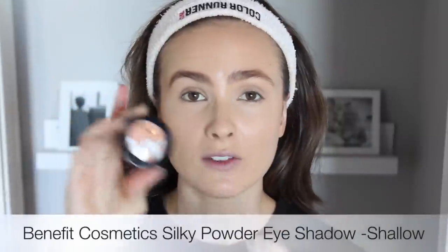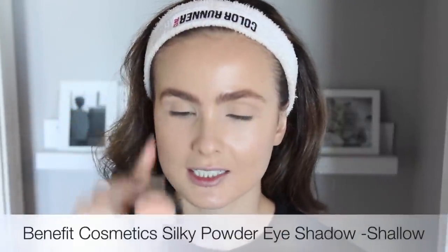The next thing I'm going to be doing is taking this beautiful eyeshadow from Benefit — it's one of their silky powder eyeshadows and this is in the shade Shallow. It's very warm, very neutral, and it's just going to help bring some life and depth into the crease. So I'm just going to take a tiny bit of this on a fluffy brush and work this into my crease area. These eyeshadows are so creamy and buttery — it's amazing. I'm applying this right into the crease and also a little bit on the outer corner.